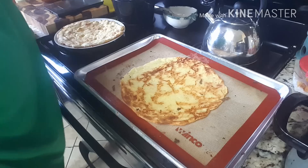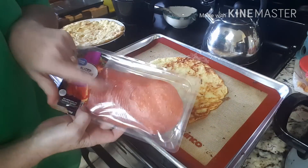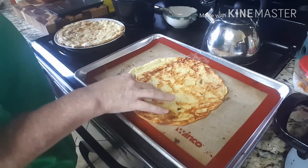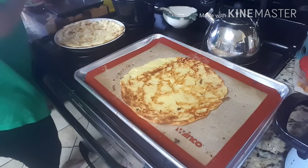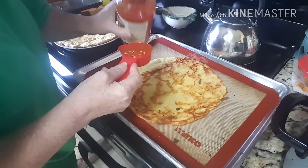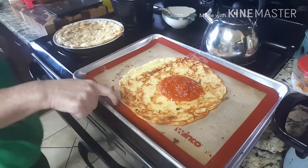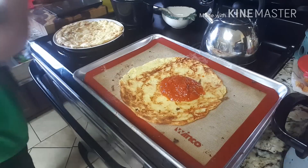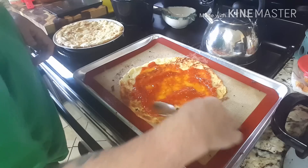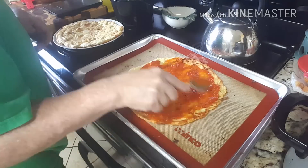I'm also going to use these big pepperonis to make a pepperoni pizza. I got my oven set for 400 degrees. This is a quarter cup of sauce on that one. I'm doing these one at a time because I only have one silicone mat. I'm going to spread this around - I don't like to use a lot of sauce because it makes the crust a little soggy.